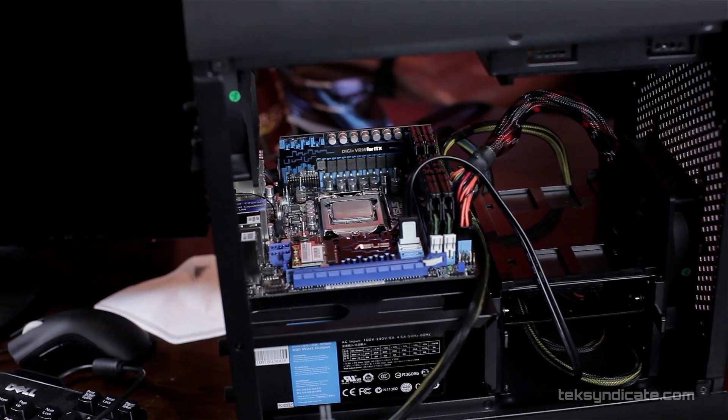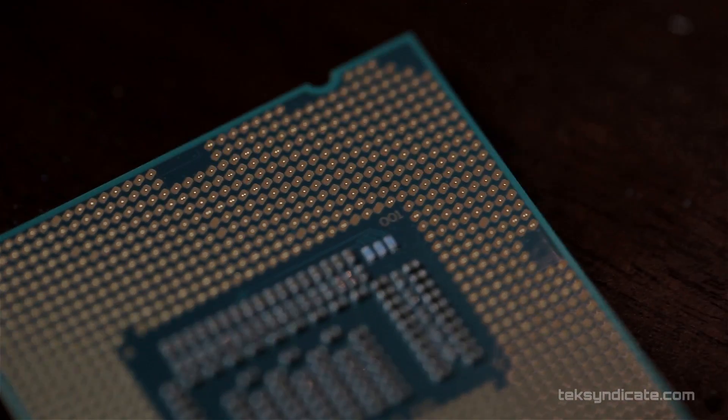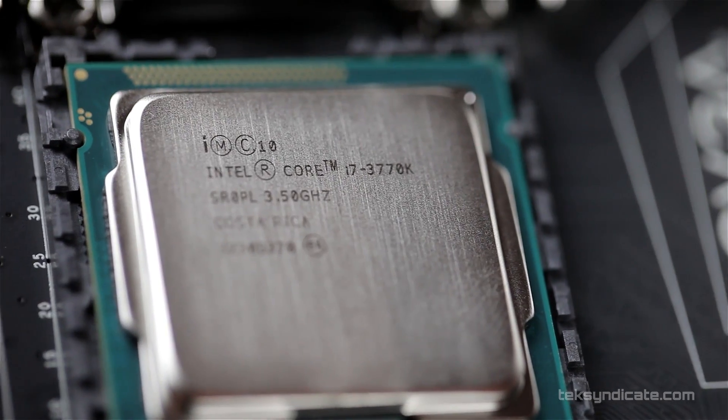For the CPU, we used the Intel i7-3770K and we overclocked it to 4.5 gigahertz. That was extremely easy to do. You can take it to 4.8 easily — we wanted to stay at 4.5 to keep things a little bit cooler.